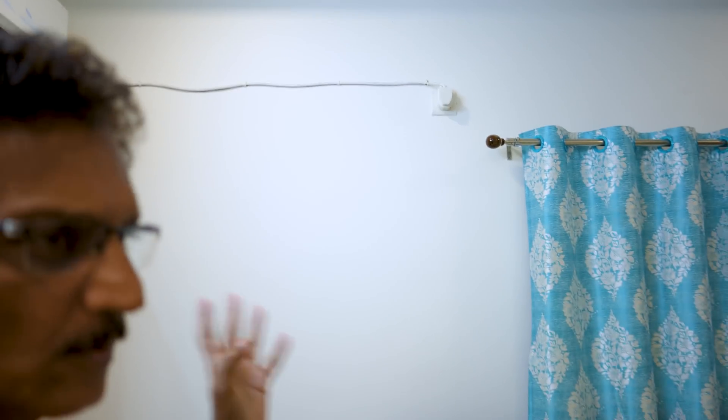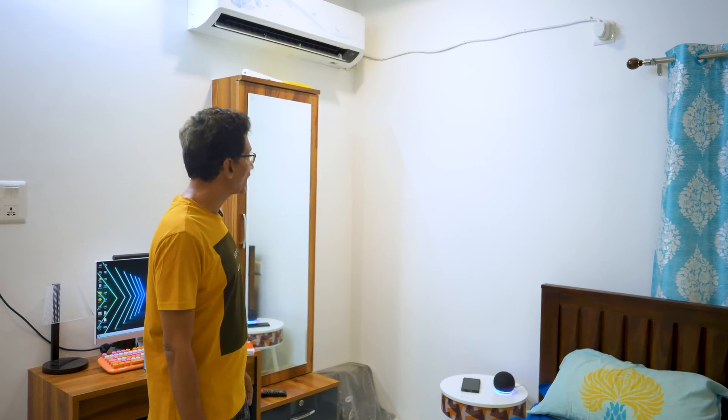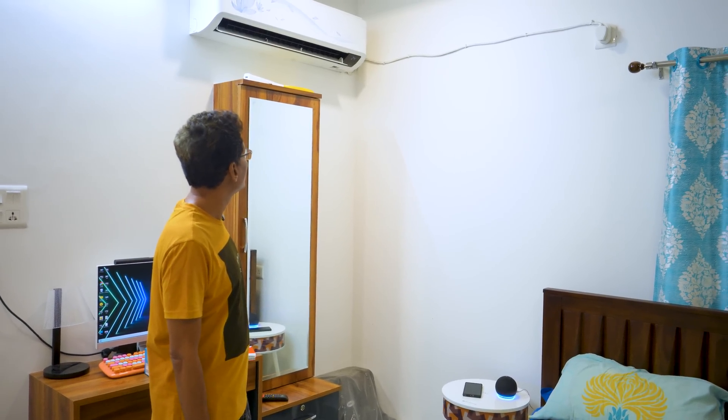You can use the AC, the bathroom, the geyser — whatever you use. This is the same Wipro device: smart light and smart plug. Alexa, switch off the AC. Okay. You can control this. With the Wipro app, you can name your Alexa devices and start working on it.